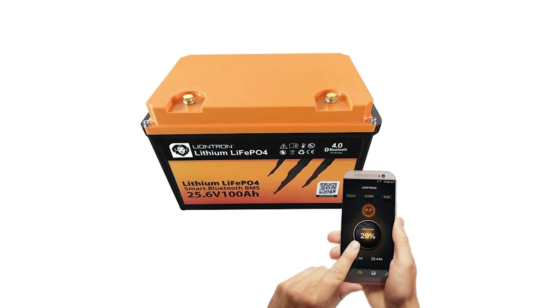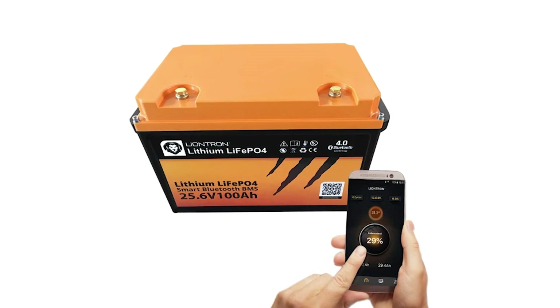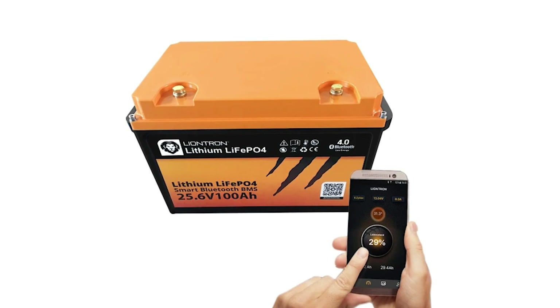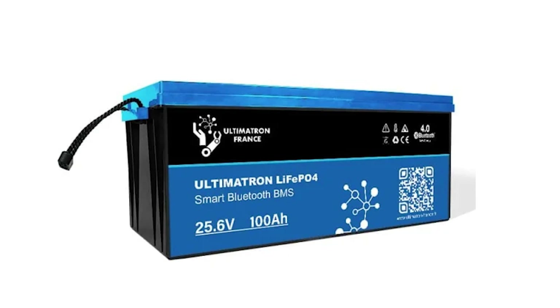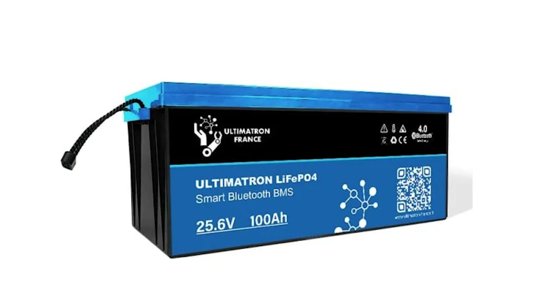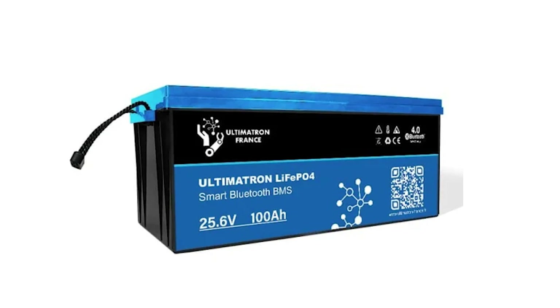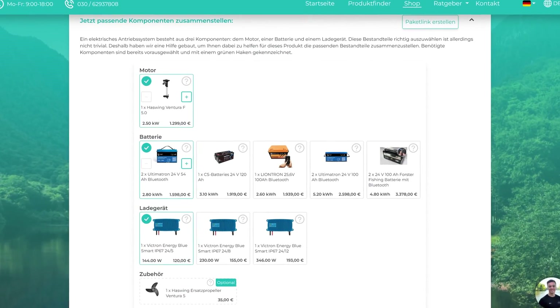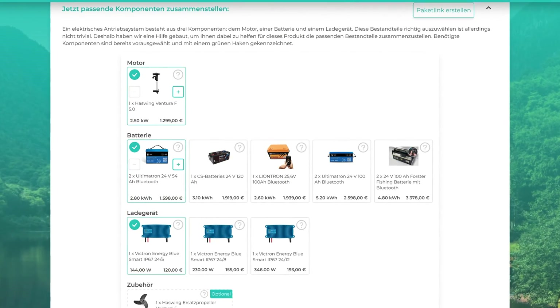A very nice option is the 24 volt 100 ampere hour Leontron battery. However, it is slightly more expensive due to the high charging currents, but then you only have one battery on board and don't need to connect anything. If you need more range, we recommend going straight for two of the 24 volt 100 ampere hour batteries from Ultimatron — with two of them, you have a whopping 5.2 kilowatt hours available. Two 12 volt AGM batteries work as well, and you can use Ventura's own display directly. Or you can use two 12 volt lithium batteries, but make sure you can connect them together and that you either have a measurement shunt or a Bluetooth module in the batteries.